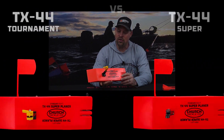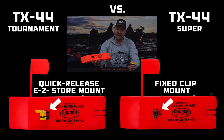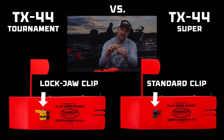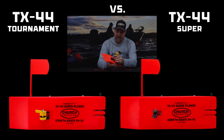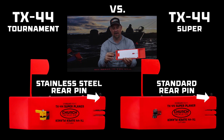On the Tournament Series you get the quick release clip which makes it really nice for storing. You get the upgraded lockjaw system so you don't have any issues with slipping. That works on braid, everything you're gonna ever run on it. And it also comes with an upgraded stainless steel pin on the back.